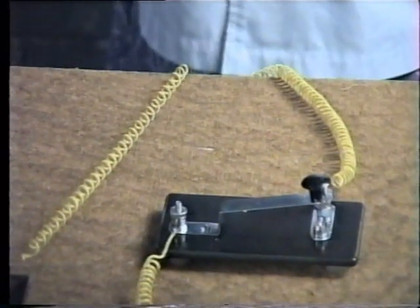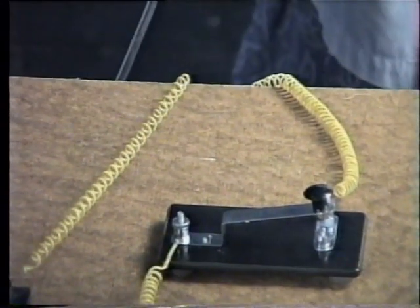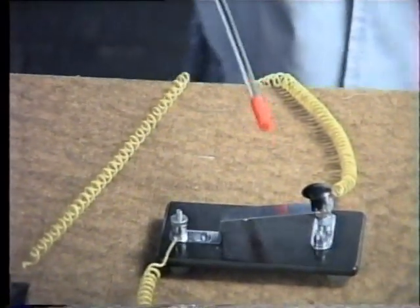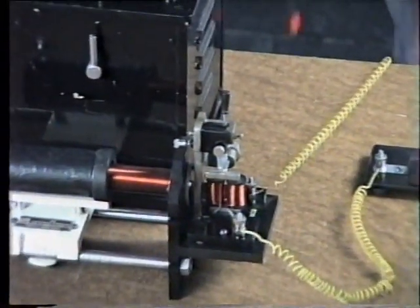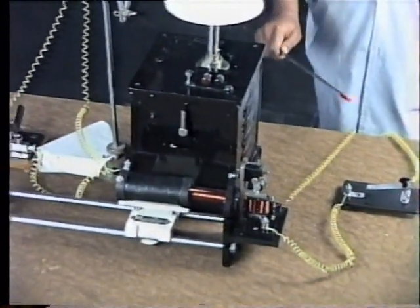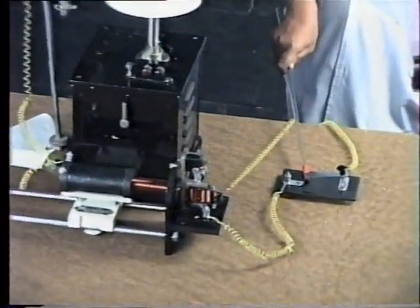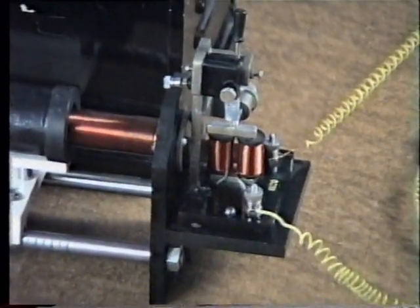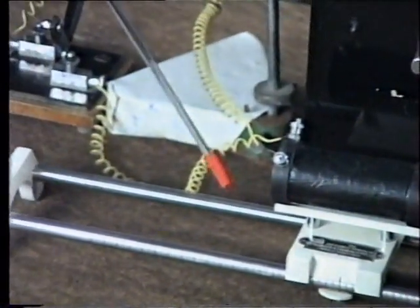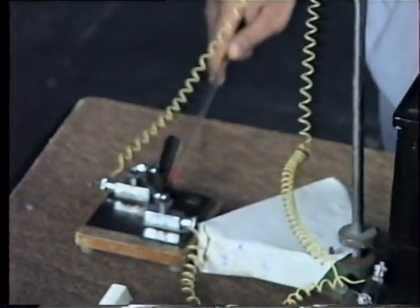These are the instruments used in experimental physiology and their connections. The low voltage terminal is connected first to a simple key, then to the induction coil. In the low voltage terminal there are two terminals; one is interrupted through the simple key to break and make the supply. From the primary coil of the induction coil, connections are made to the secondary coil, then to the tissue chamber through the short-circuiting key.